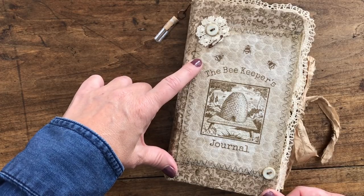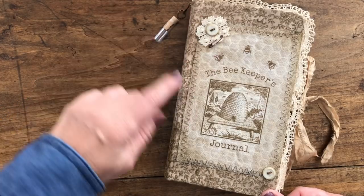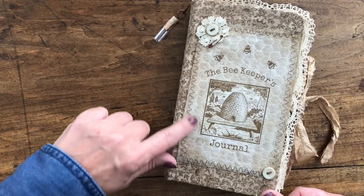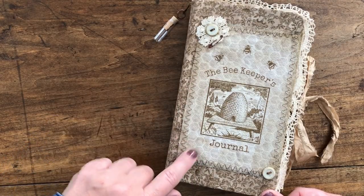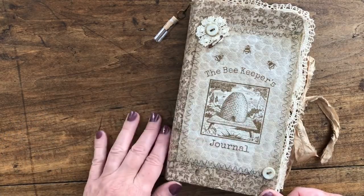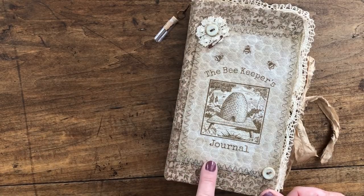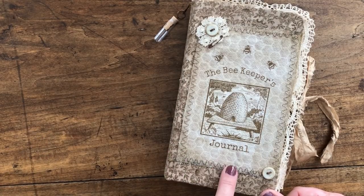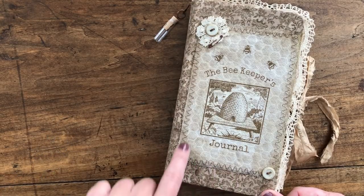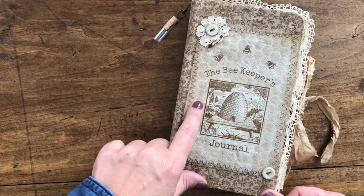I used three of their images: the bumblebees or honeybees, the bee skep picture you see here, and then in the background I used their honeycomb and I kind of just faded it so you can see it subtly. I then used the freezer paper method to print it out on my inkjet printer and sewn it with some decorative stitching and inked the edges.